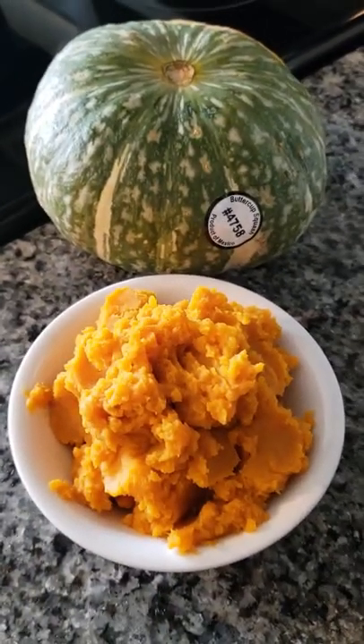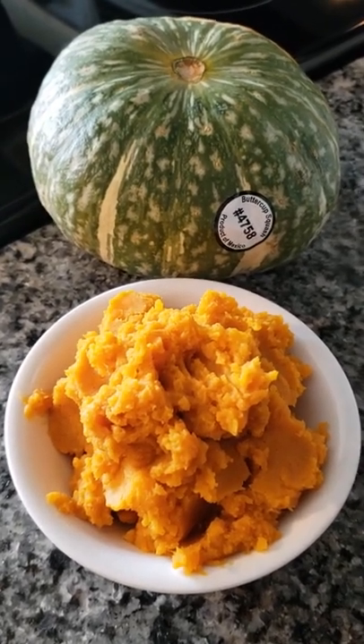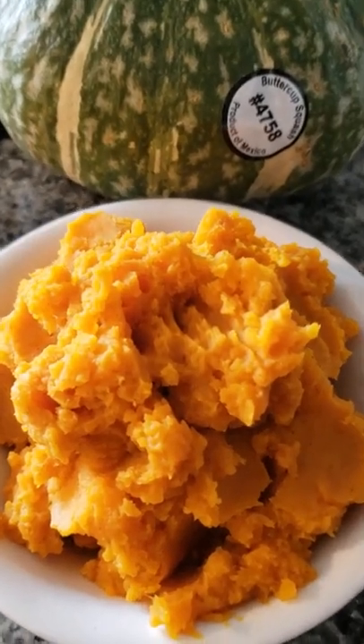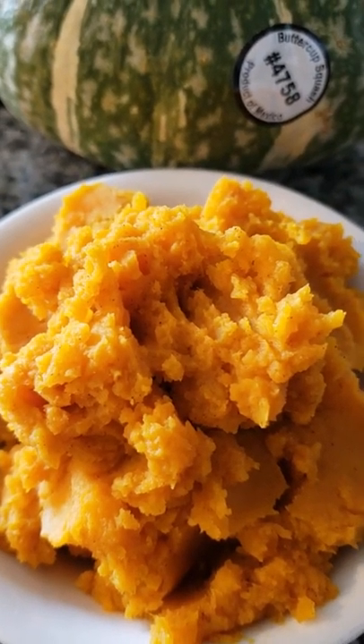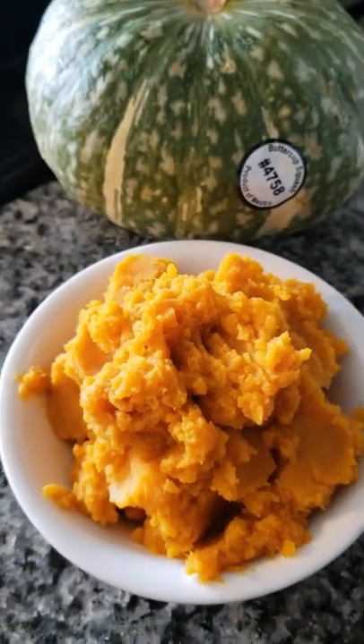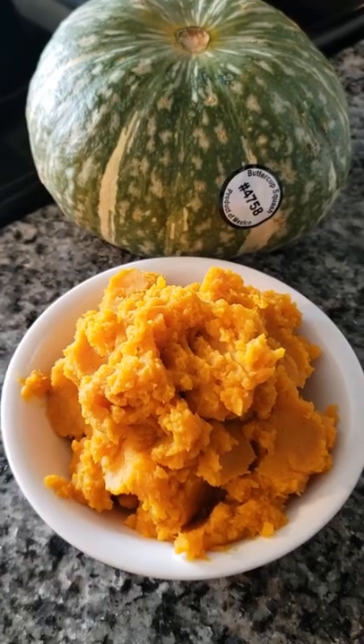This is what buttercup squash looks like when you hull it out and make it like cream potatoes — it is so good! It tastes just like a sweet potato but has a little bit of an extra taste to it. I can't put my finger on it, but it is amazing.